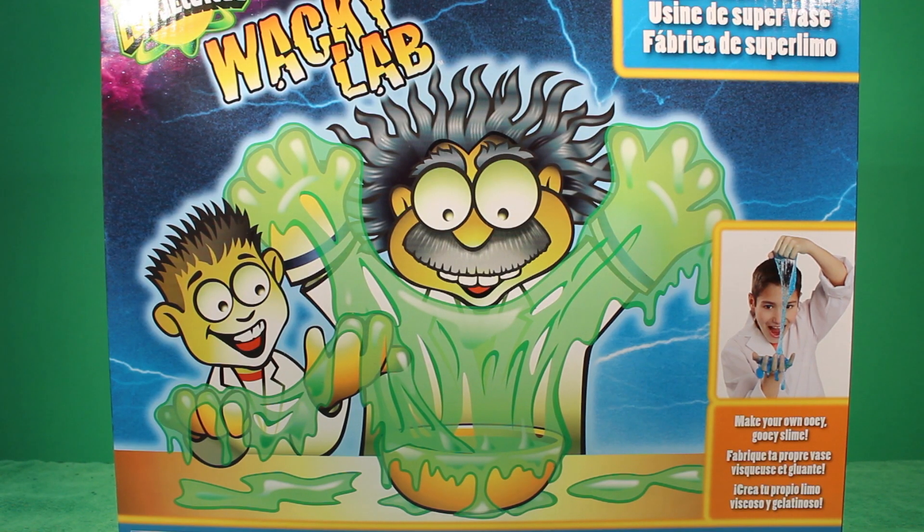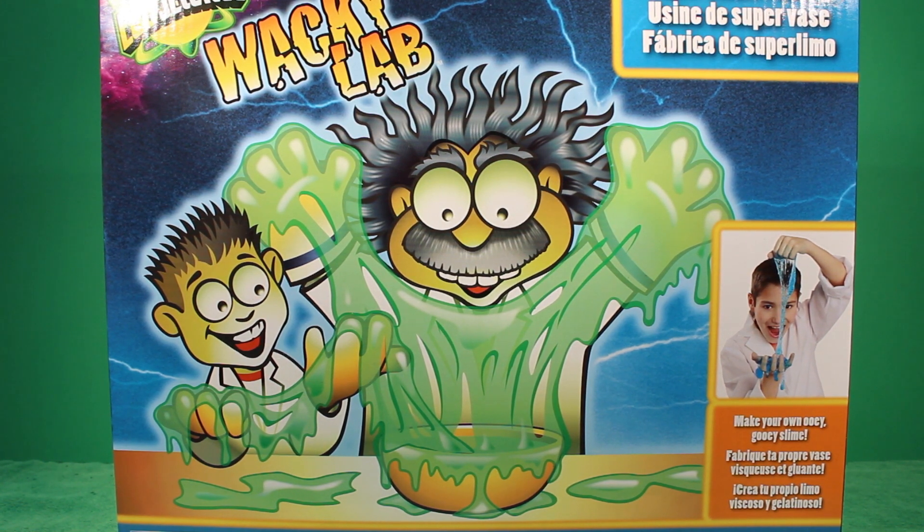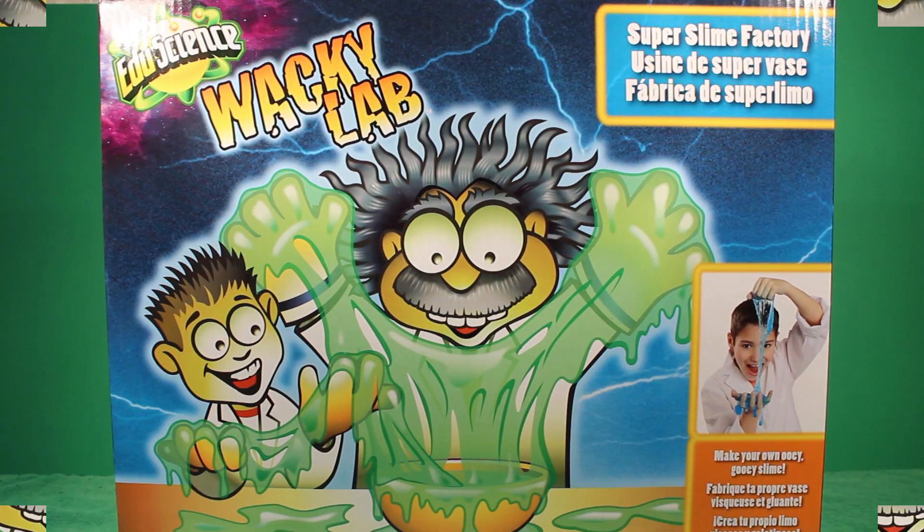Hi everybody, welcome to KTR. Today we're going to be having lots and lots of fun creating some slimy and gooey slime using this Wacky Lab.